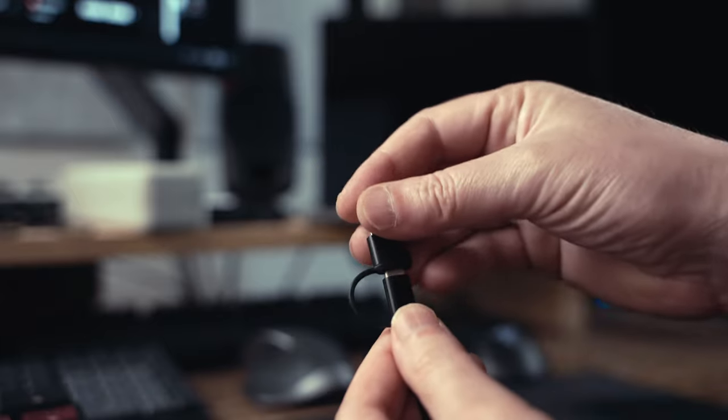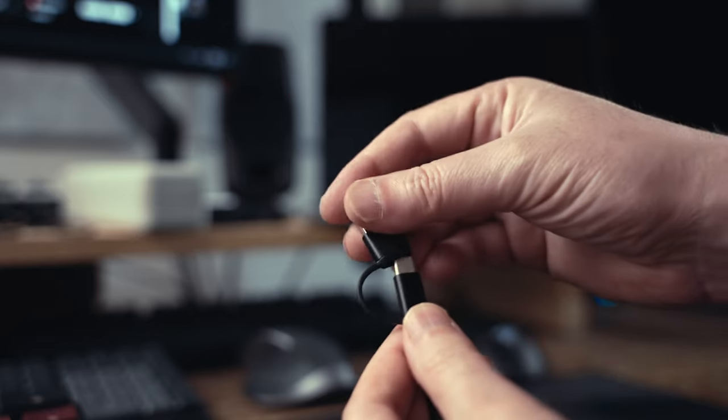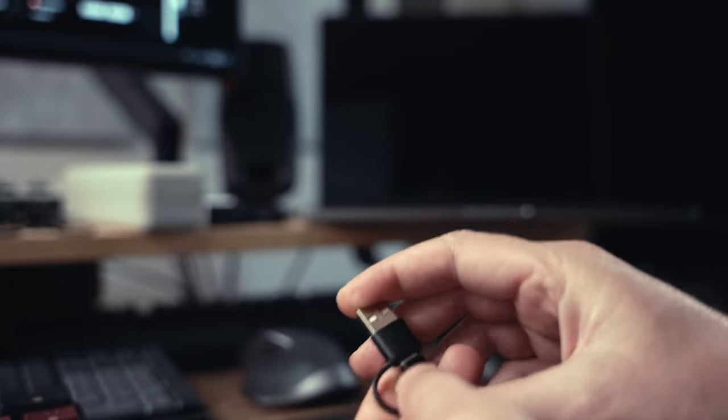This is a USB microphone, so this connects right into your device. I'm running mine into my MacBook Pro here. According to Comica, you can plug this into smartphones and tablets. If you want to plug it into an iPhone or something, you are going to need to get a USB-C to lightning adapter. In the box, it comes with this long USB-C to USB-C cable, but it also has a little built-in adapter that will take it to a Type-C.